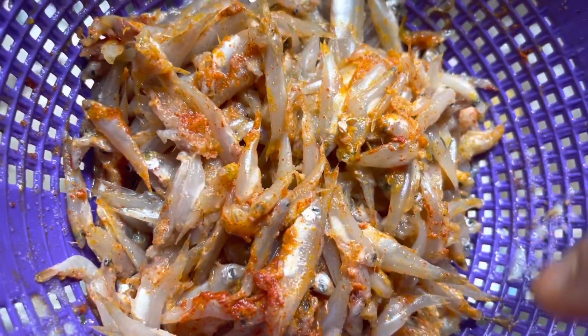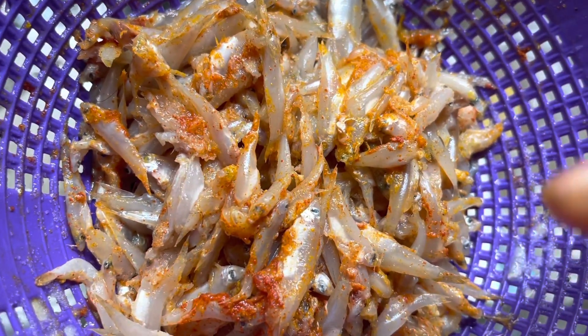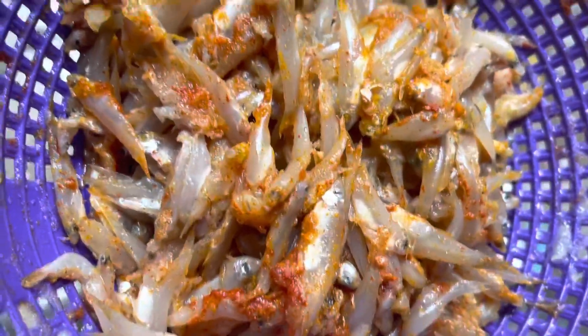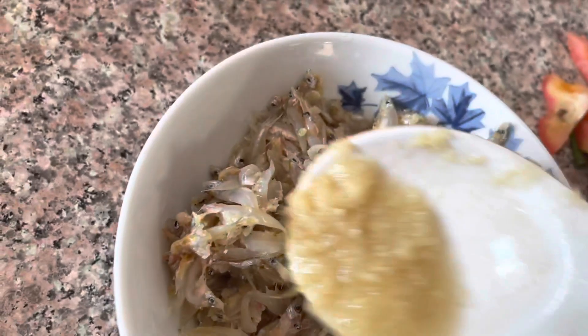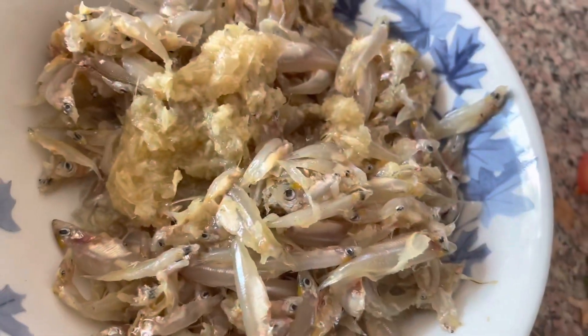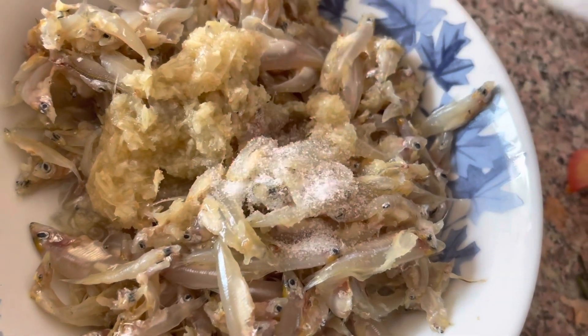We will cook them for about 10 minutes. I'll cook them for 10 minutes — these are the same steps.